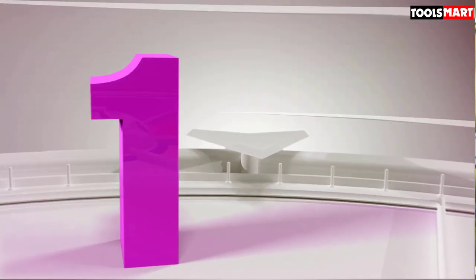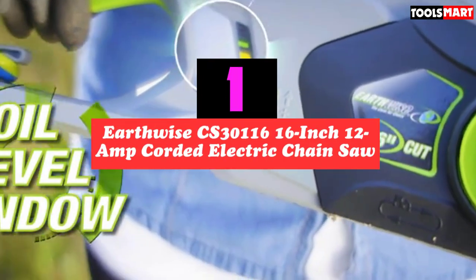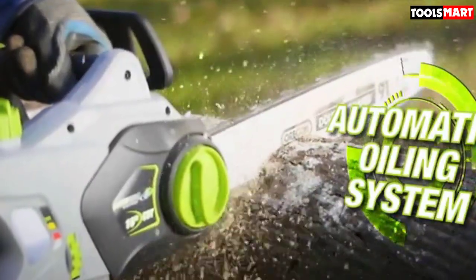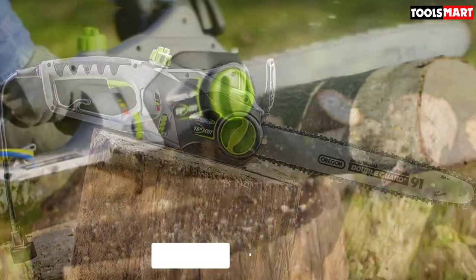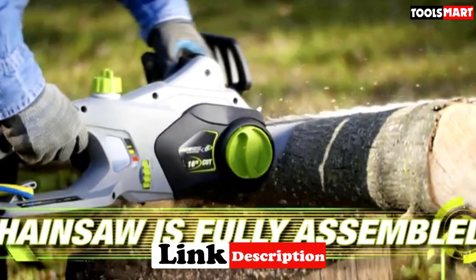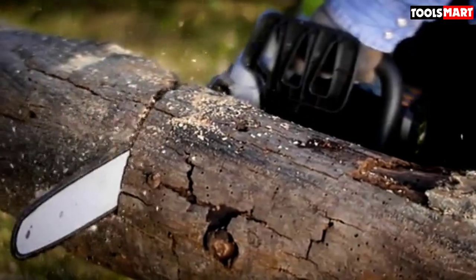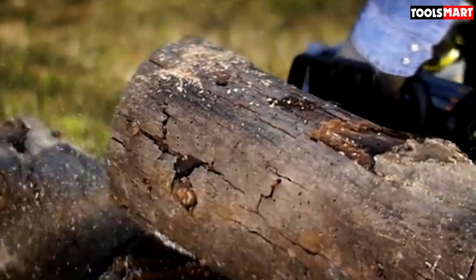Finally, the top product on our list is the Earthwise CS30116 16-inch 12-amp corded electric chainsaw. In the Earthwise CS30116, we've discovered the best dirt-cheap electric chainsaw. It is equipped with a 12-amp electric motor and 16-inch bar, tool-less chain adjustment, metal bucking spikes, and an auto-chain oiler with a clear oil-level window. However, it does not have a chain brake, which means the operator would need to be alert and release the trigger immediately in the event of the chain snapping.